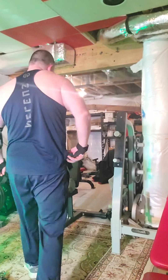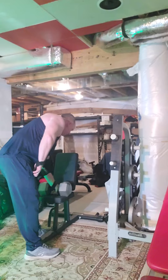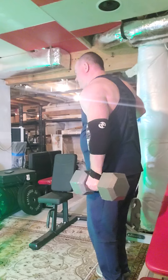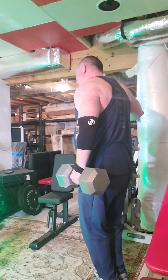Alright folks, we're doing a 70 pound hammer curl one arm at a time. And for those that are older, holding on to something, maybe a little less strain on your back.